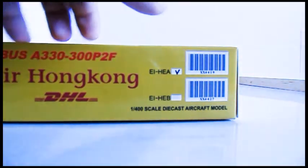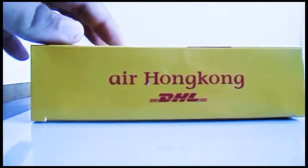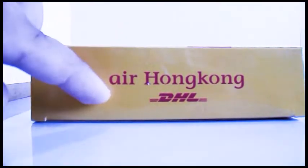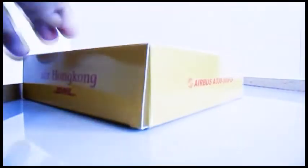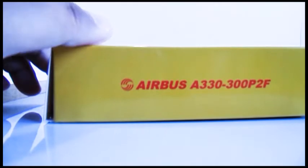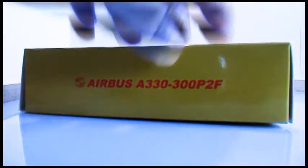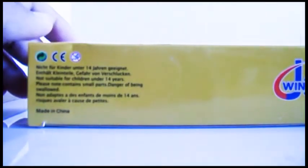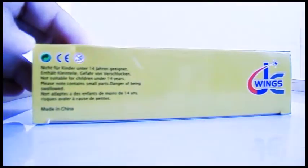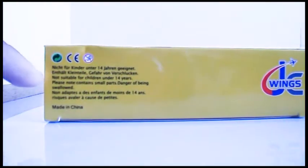Turning to the right hand side you have the Air Hong Kong logo and DHL logo. Turning to the top you have the Airbus A330-300 P2F. Turning to the left hand side, it's made by JC Wings and you have all the information in different languages.